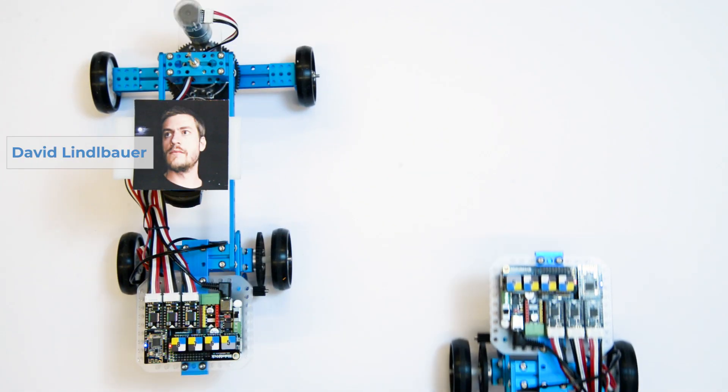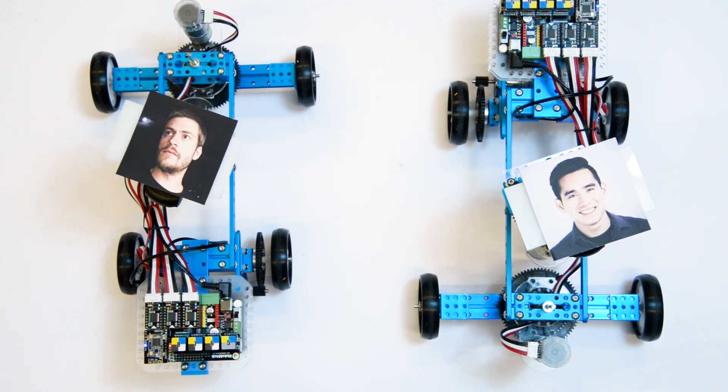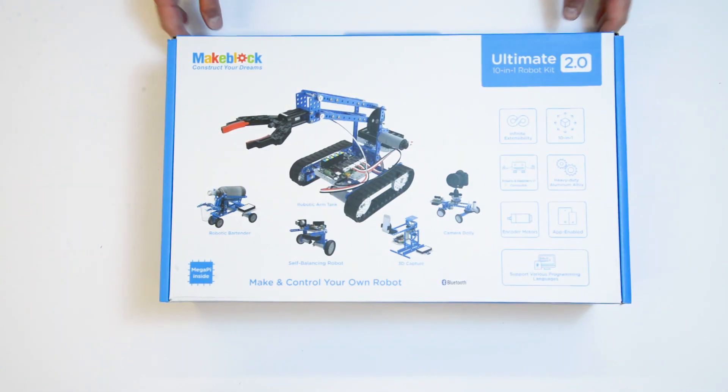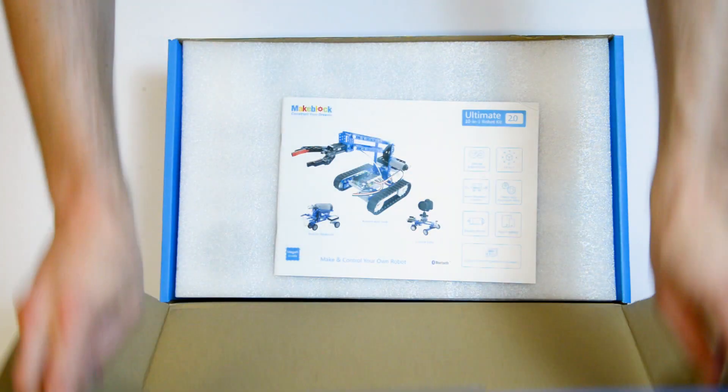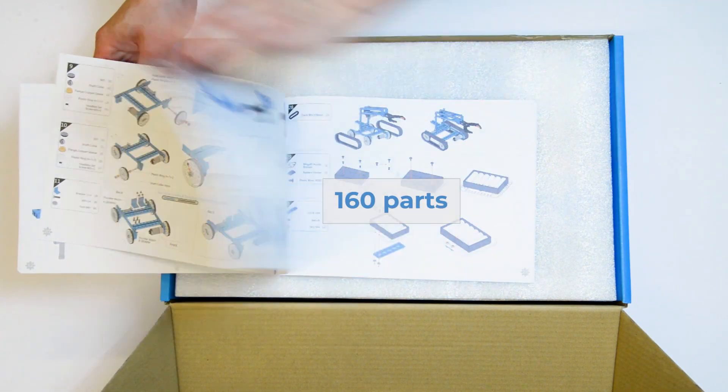Hi, this is David Lindelbauer and Gerard Laput. Welcome to the WIS 2018 Student Innovation Contest. This year's hardware is the MakeBlock MBOT Ultimate 2 Robot Kit, a robotic toolkit with more than 160 parts.